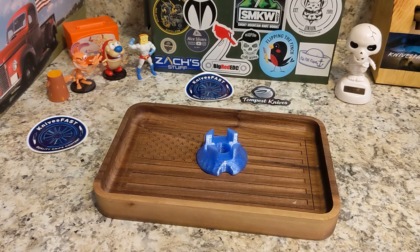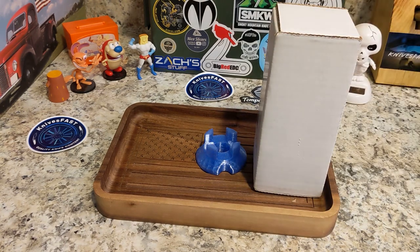Welcome back to the Knives Fast channel, guys. It is time for an unboxing — gotta put the box out there at least — let's get started.